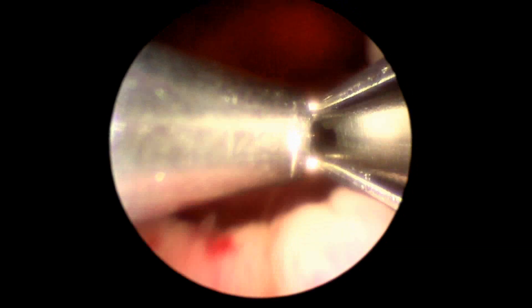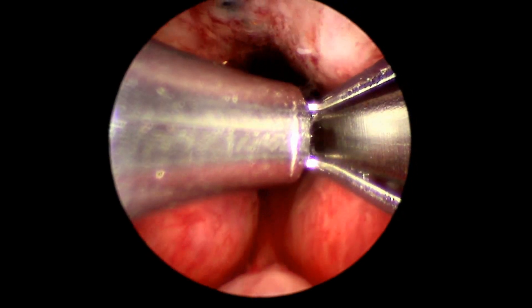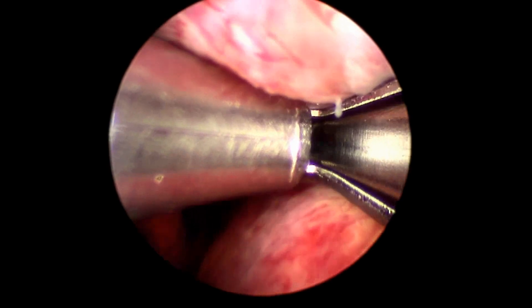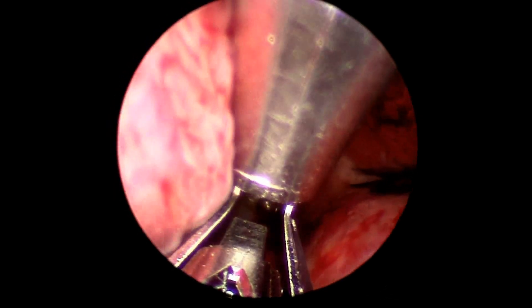I do not damage or stick the mucosa. I slowly distend the bladder without turning the stopcock on full blast and I find the verumontanum. I stay anterior, press 20 degrees laterally, deploy the device, make sure the suture is perpendicular, and cut it. That is the third implant. I exchange the used implant; my assistant puts on the new one.